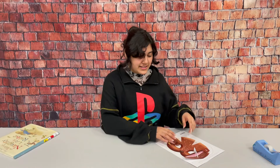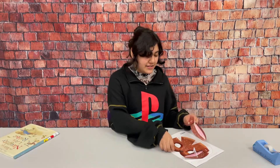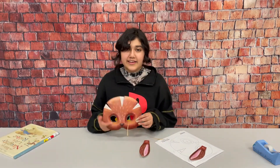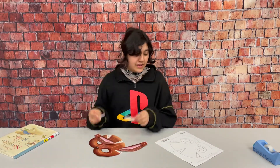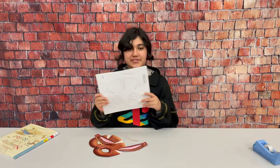Our craft for this week is a simple bunny mask. This is mine already colored and cut out, and we have two ears and two pairs of whiskers. This is the template that you will receive in your packet.